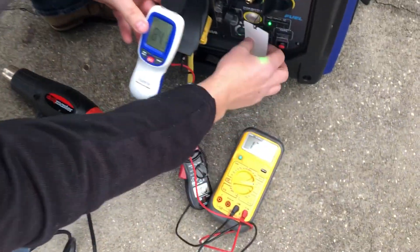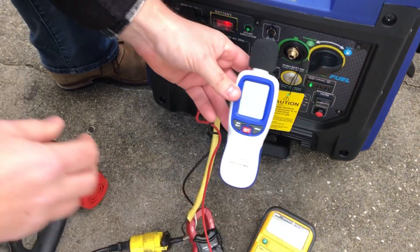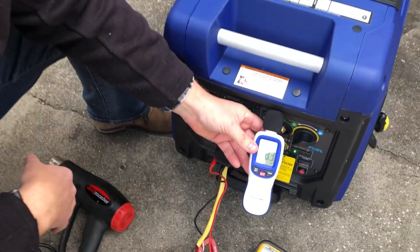Outputting 124 volts, which jives with what we're seeing on the front LED — 124, 124 on the meter. About 80 decibels at the unit. We'll go to 20 feet.